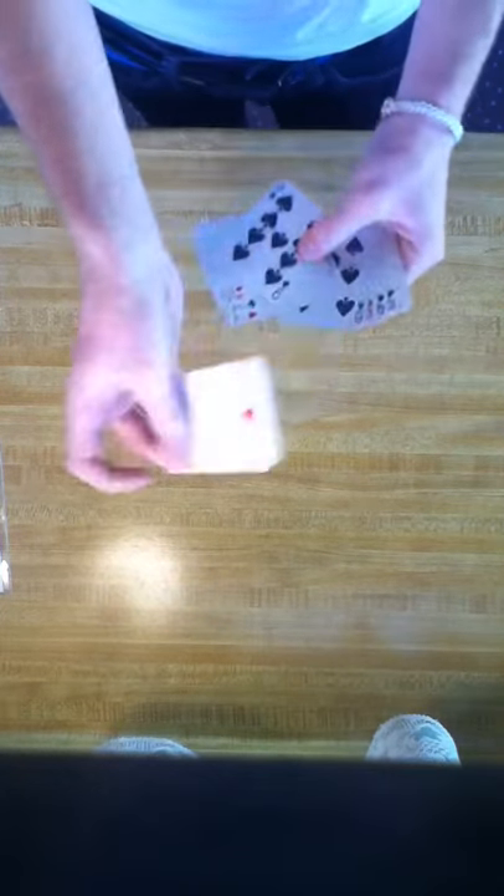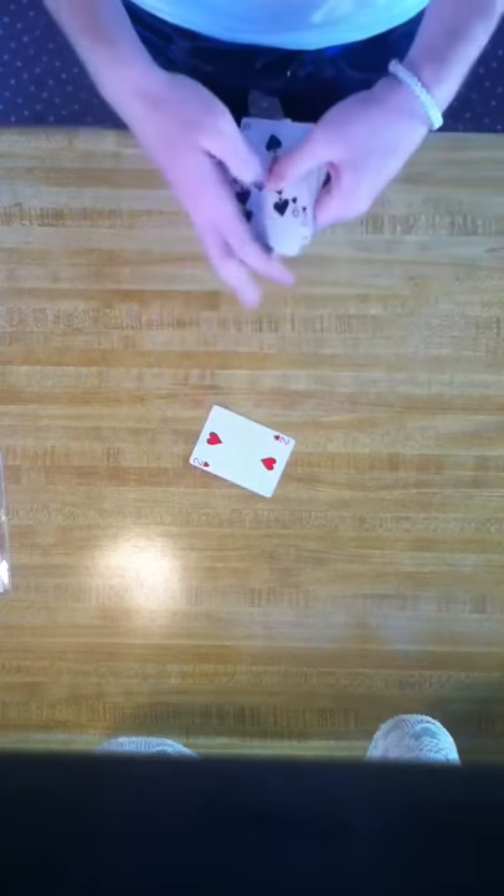What we're going to do is have the spectator find any card that they want. They could shuffle and mix through them, put them out on the table or anything. Say they choose — let's go with the two of hearts. So right now I'm going to look at it because I need to know it. So we're going to have the two of hearts, and they stick this back in the deck anywhere. They shuffle the deck, cut it, all kinds of stuff.